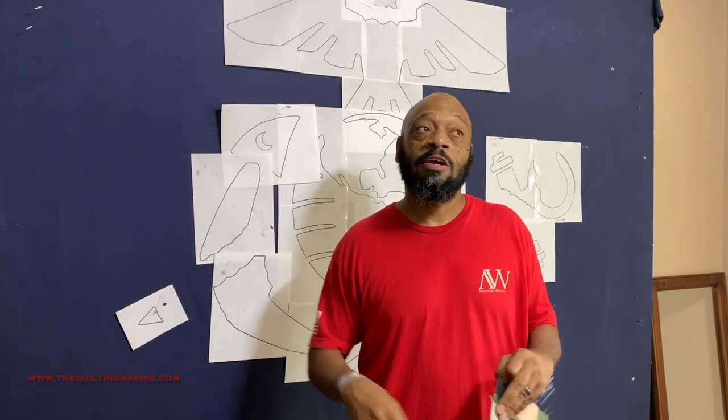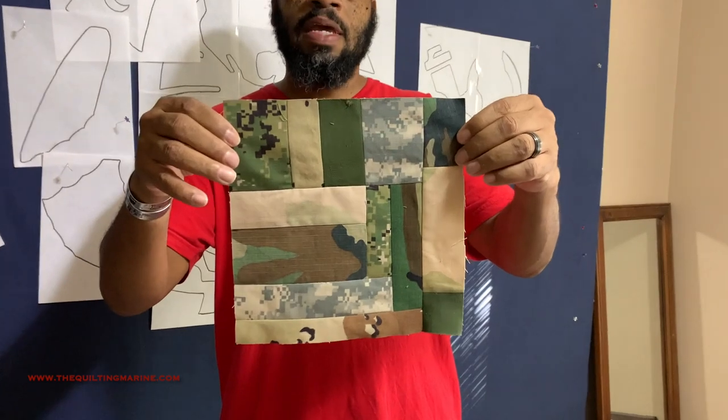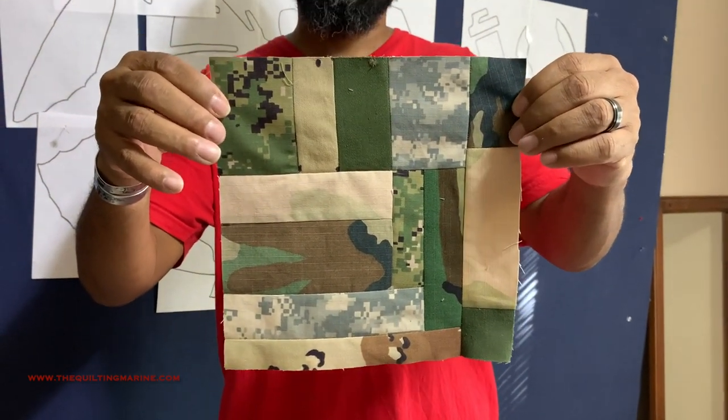If you can make it to Texas, come out — November 11th, easy to remember because it's the day after Marine Corps birthday. It's the Stitch in Heaven Quilts of Valor event on Veterans Day. Thanks for watching, please subscribe, and remember it's only fabric and it's only thread. It's going to be a big to-do and I'm looking forward to meeting you there.